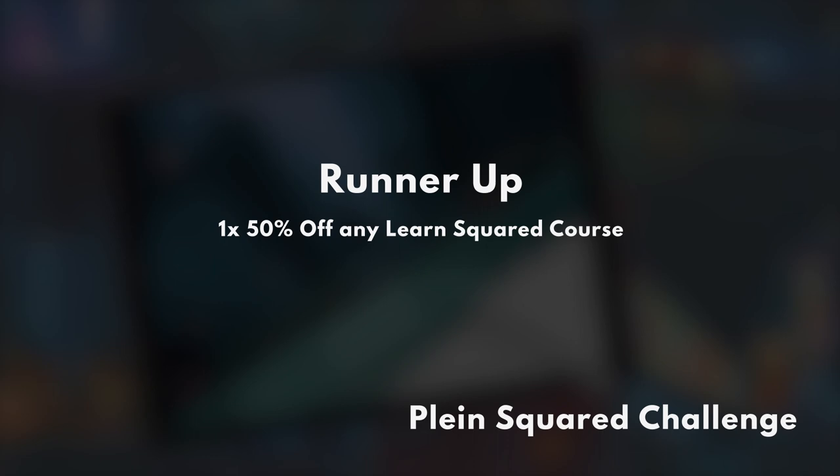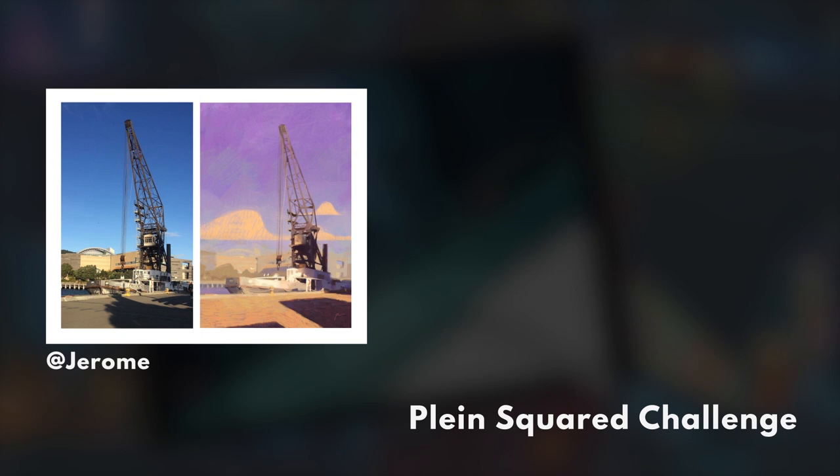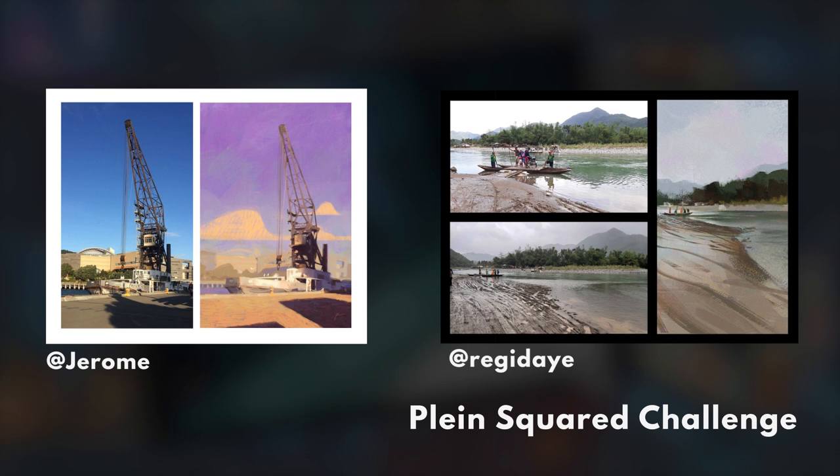You've all made it too hard for me. We're going to add a second second-place winner because I'm completely torn — between Jerome and Reggie. Forget it, you're both winners. You're too good.